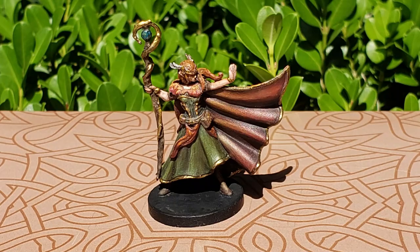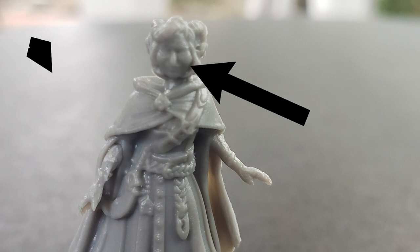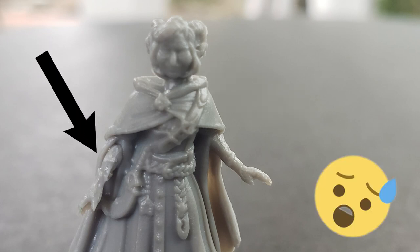That's about all I have to say about him. He's a great sculpt, great details — he was a lot of fun to work on. I had more fun with him than Keyleth, unfortunately. Keyleth gave me some trouble. I've been thinking about doing Jester next, and I'm a little nervous about that because she's a little rougher of a sculpt — so that should be an interesting video.